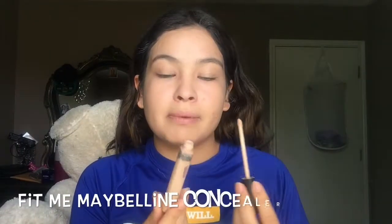If you don't have as much acne as I have right now, you can just skip the foundation part and go right to concealer. This is my Maybelline concealer in Fit Me — I will be putting a little bit and blending it with the same beauty blender.